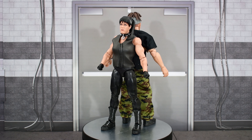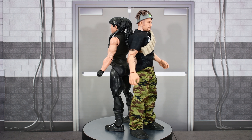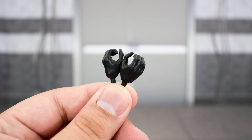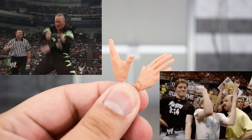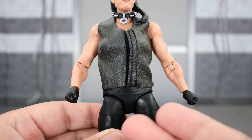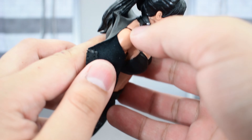Here we have the DX members Chyna and Road Dogg out of the packaging. Before we take a look at the figures, let's look at the accessories they come with. Chyna comes with a pair of gloved gripping hands. She also comes with a soft goods leather vest — not real leather, obviously — but it is removable. There is Velcro at the front.